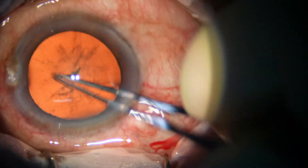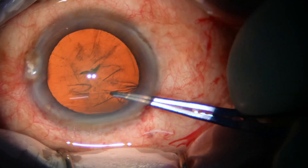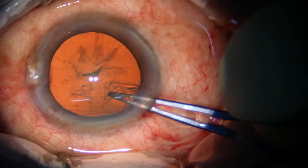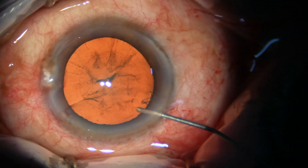The capsular tag is guided anticlockwise and a continuous curvilinear capsulorhexis is done. In this case, the rhexis has become small.